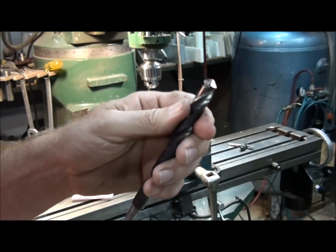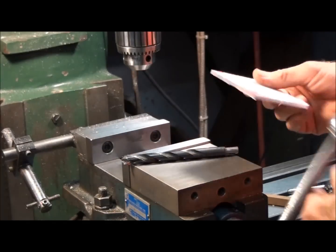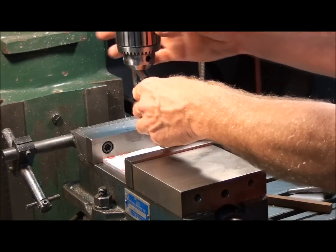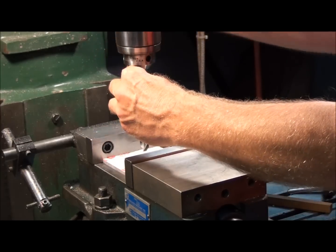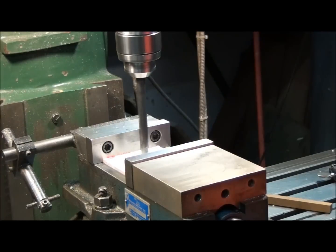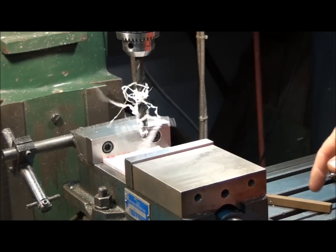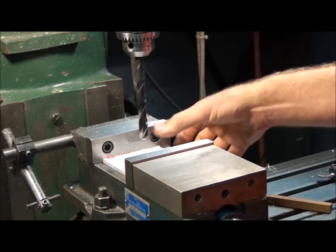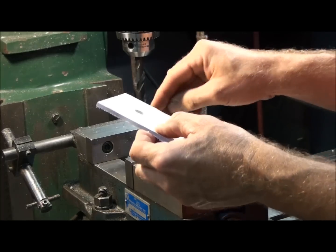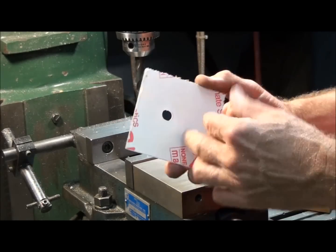Now let's see what that did. Let's try the same operation again — same setup. The only thing different is the drill bit. All right. That wasn't near as exciting. But, you know, exciting is not always good. Got a nice clean hole here in a piece of plastic.